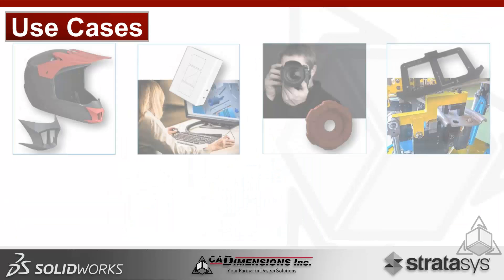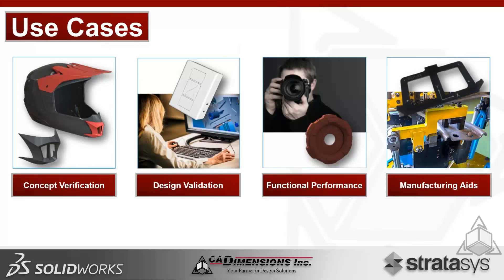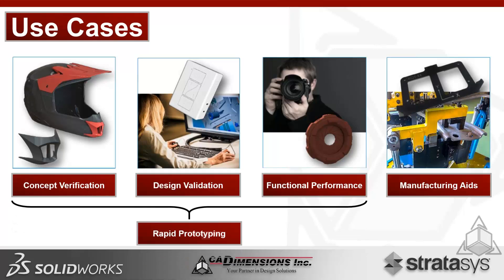The primary use cases for the F-Series, across all materials, specifications, and software, include concept verification, design validation, functional performance testing, and manufacturing aids like jigs and fixtures. The first three fall under rapid prototyping, with speed being a key factor. Throughput, streamlining the printing process, reducing time at the machine, and reducing software complexity are all being addressed by GrabCAD and the F-Series.